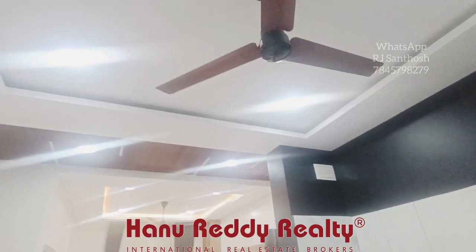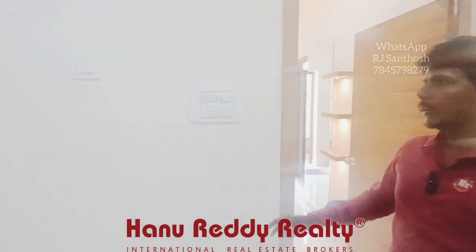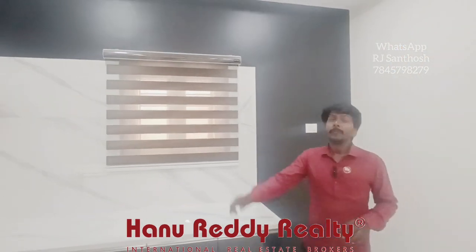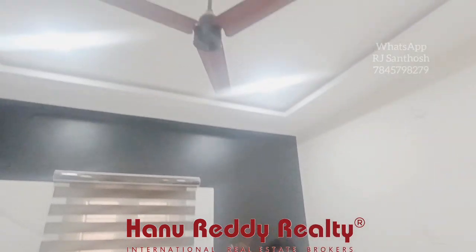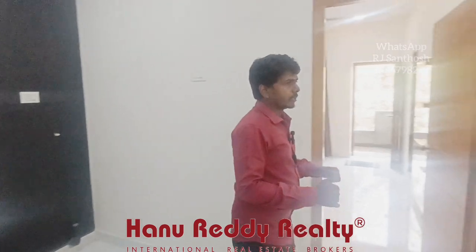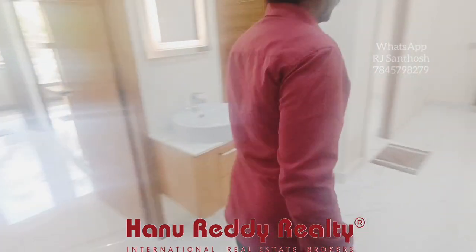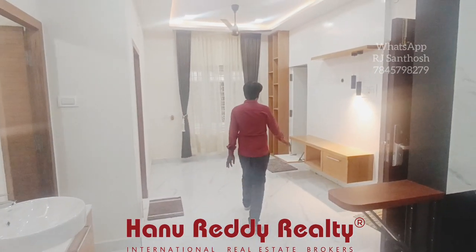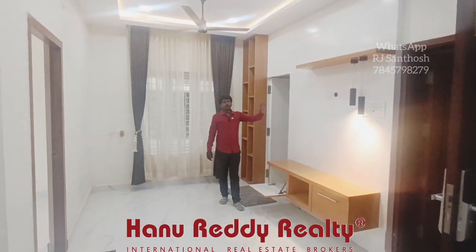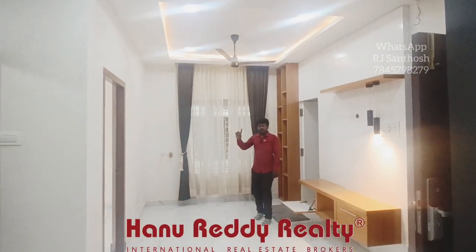This is a no-bedroom flat, so what you do is use painting — there is a lot of painting. The fan is automatic with remote mode. Next is the open kitchen, then the hall plus living area. Here is a TV wall unit with lamp, and hall ceiling work with automatic fans available.